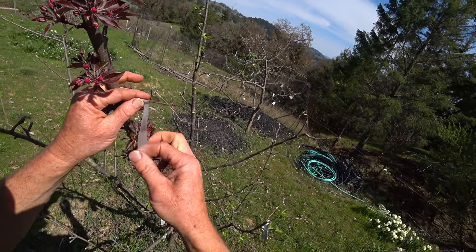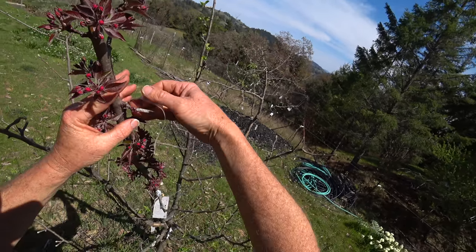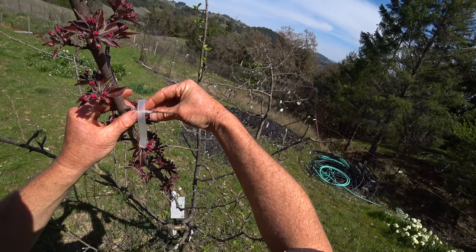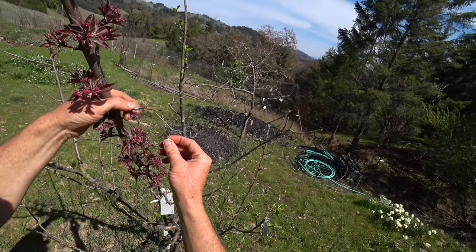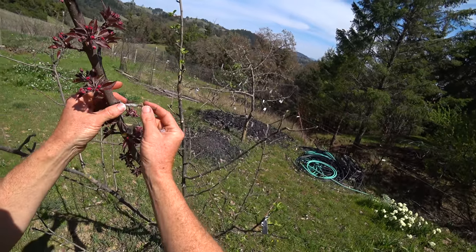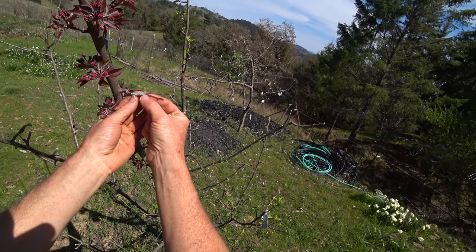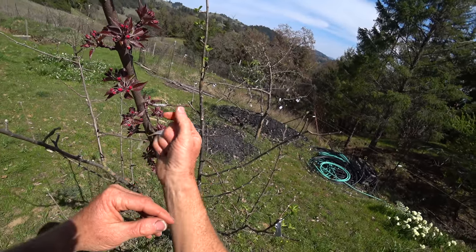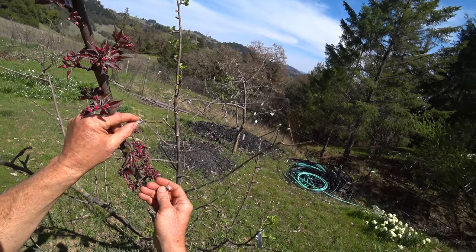I'm going to use parafilm for this. I just started using it this year — people recommend it constantly. I find that it breaks pretty easily and I like to wrap my grafts very tight, so it's been a bit of a problem. But with these really small scions, it's really not. After you do your graft, grab it and wiggle it — you shouldn't see it move. Maybe right up at the first couple of millimeters you might see slight movement, but you should be able to wiggle it once the graft is starting to heal and it won't break because it can't move in there.